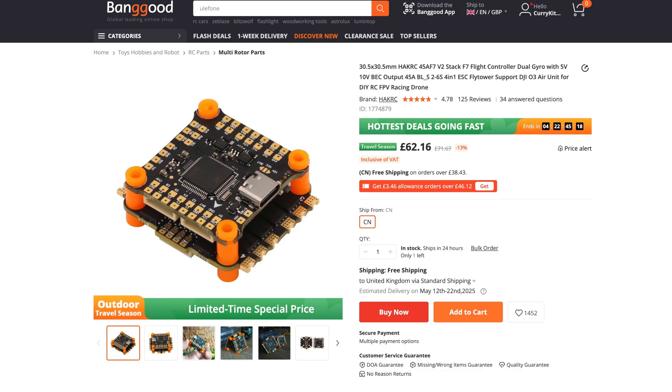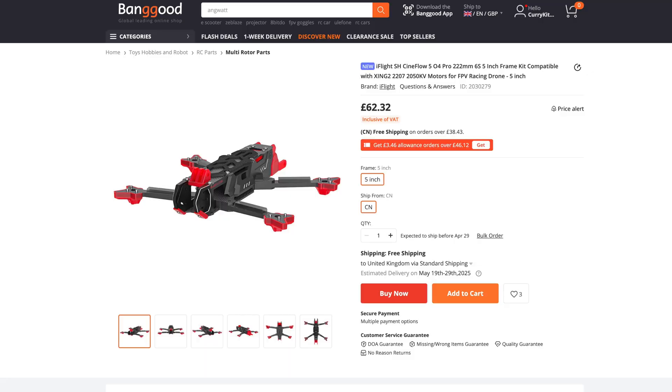As for the flight control and ESC stack, I found one from a company called HackRC, which I've never heard of, but it seemed fairly cheap for what it did, so I thought: why not, give it a go. Then the frame — we had some problems there. I was looking at frames around 25 to 40 pounds but they were out of stock, so I went with a slightly more expensive one: the iFlight SH Cineflow 5 frame at £62. These are the prices currently, obviously subject to change, and if you're in the US with that 100-plus percent tariff, I guess you're going to hold tight and not buy anything from China for quite a while.